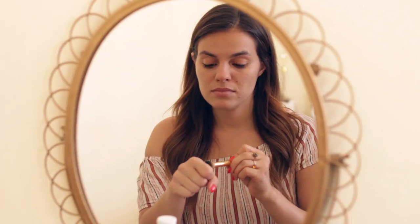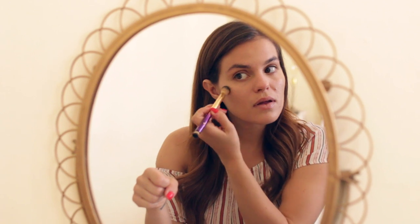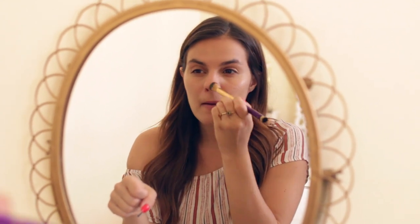This is the Tarte Rainforest of the Sea Concealer, and I love it so much. I've been using it like crazy for the past two months. I'm not even using a foundation — just this concealer on specific areas of my skin. It has the absolute best consistency, looks so natural, and has really great coverage.